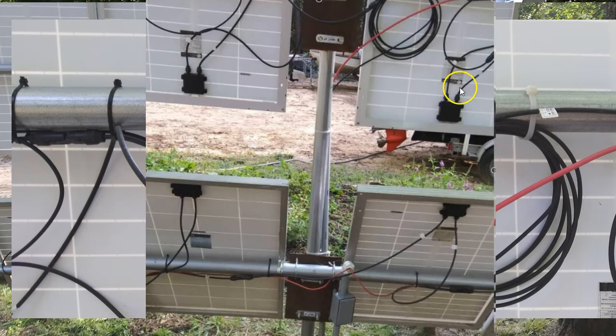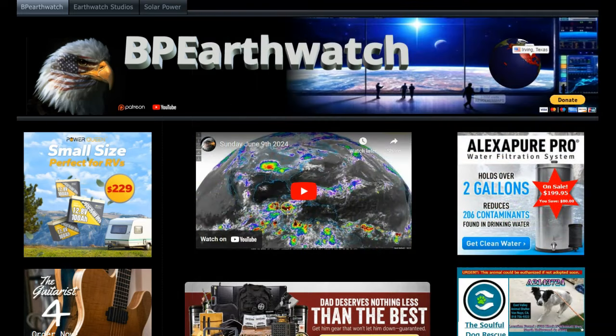Something I want to show you on our website — this is bpearthwatch.com. Many of you know exactly what it is. Tina keeps this thing built and updated, and it's kind of the hub of a lot of what we do.